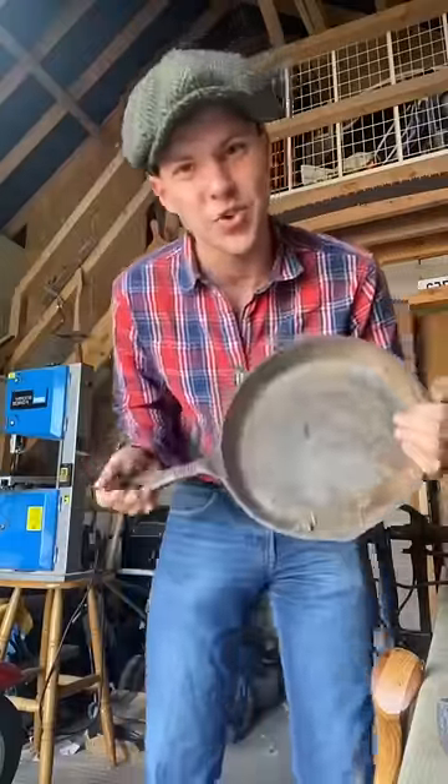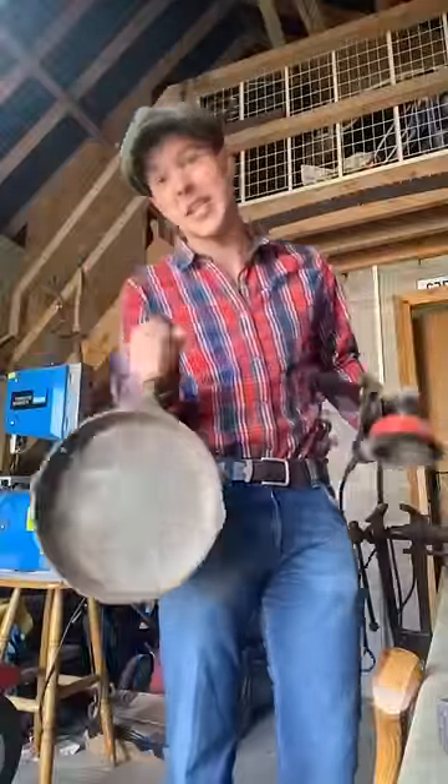Not so long ago we used electrolysis to restore a cast iron skillet, and a lot of you guys were saying that all we needed was a wire brush and an angle grinder. Today I have another skillet and we're going to test that theory.